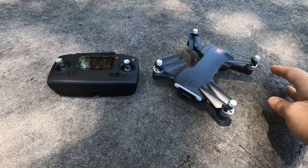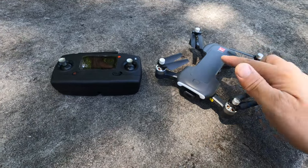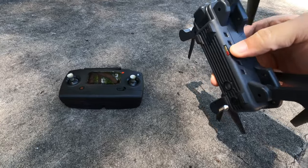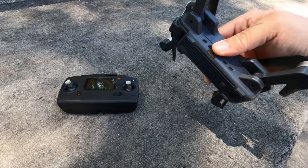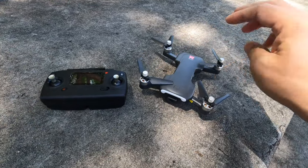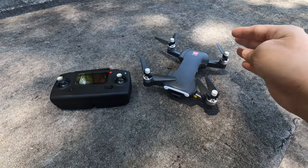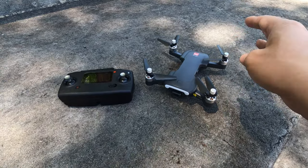The drone is under 250 grams with the battery and folding arms, similar to the Mavic Mini. It has a 2S 1500mAh battery, GPS, and optical flow sensors on the bottom for maintaining position. There's a microSD card slot and they recommend a U3 card for recording 4K video. However, the 4K bitrate is very low and only 16 frames per second. The 2.5K or 1440p mode runs at 25 frames per second, which is really the only usable video mode. Photos are captured in 4K and should look pretty good.